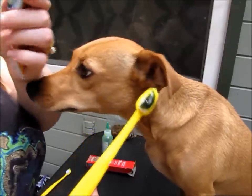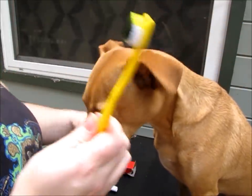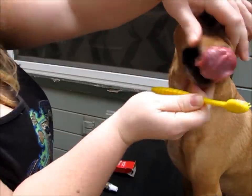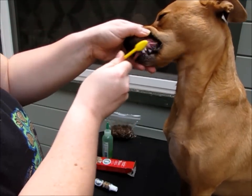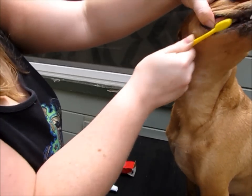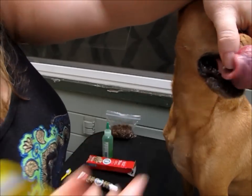Okay, so here is the enzymatic toothpaste on the toothbrush — it's peanut butter flavored, she'll probably like it. I start on one side.